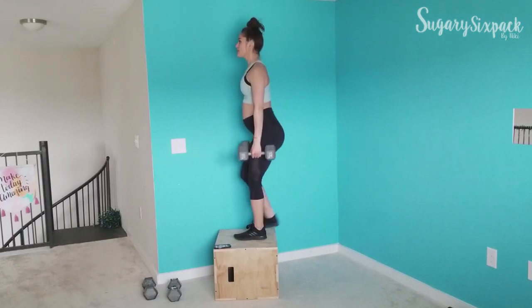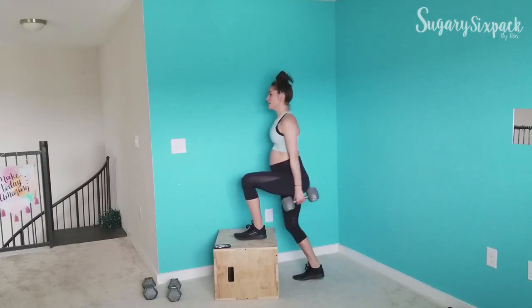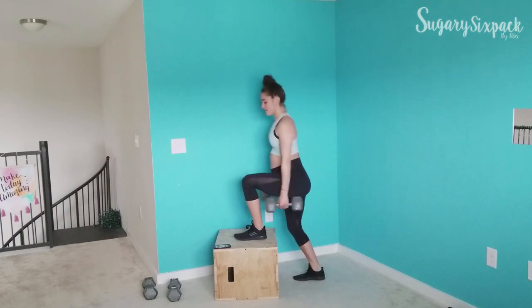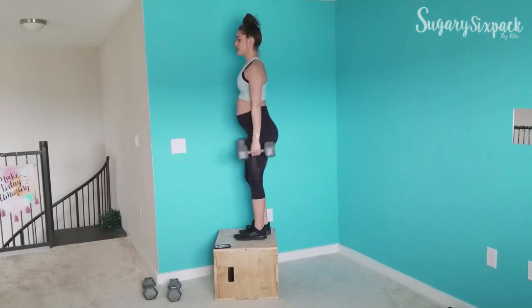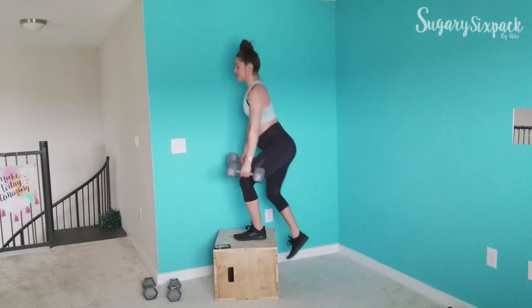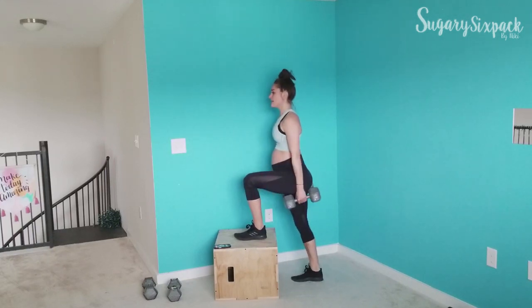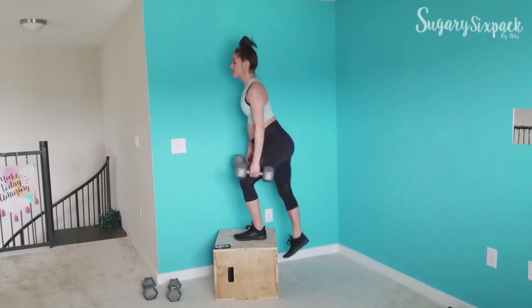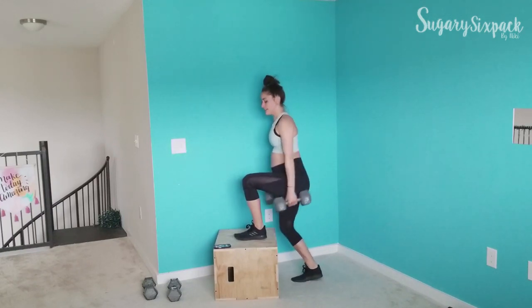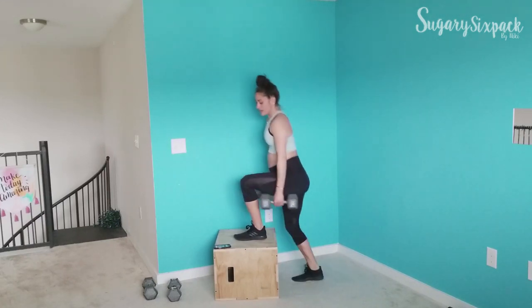We're stepping up. Remember, go at your own pace — a pace that works for you so that you're feeling it, so that your weight feels challenging. You definitely want a weight that's going to challenge you here. You don't want to be using something super light, and if you are or you're doing body weight, just make sure you adjust your pace accordingly.